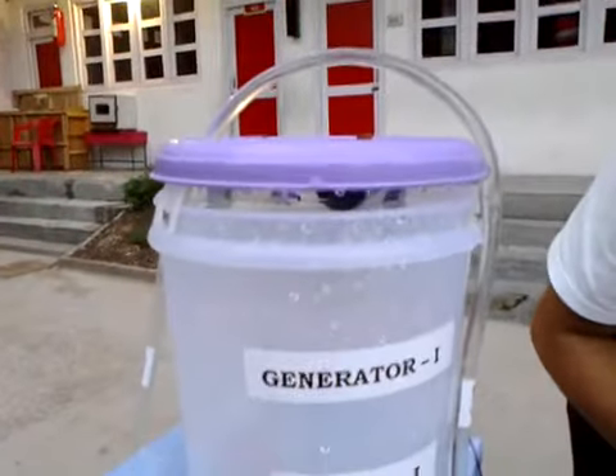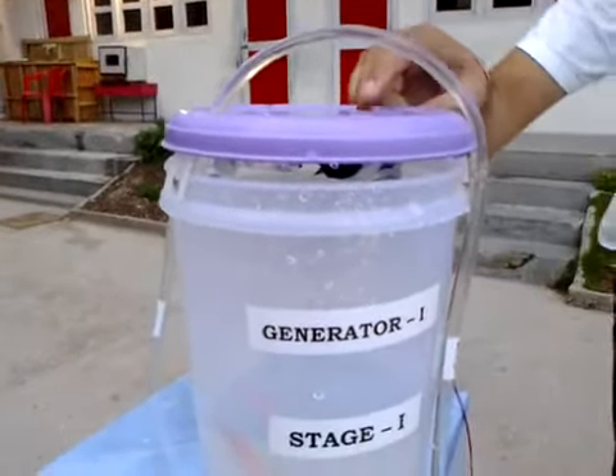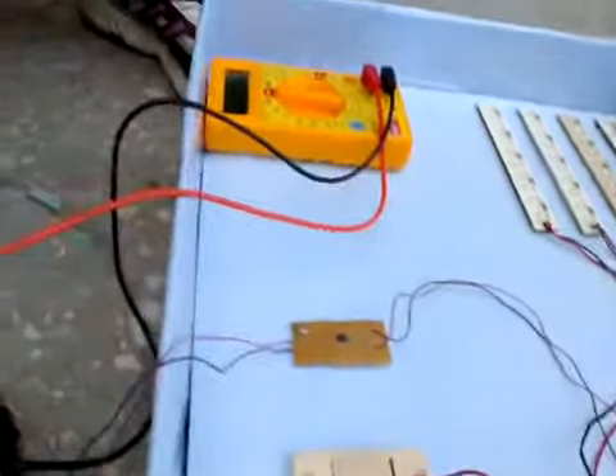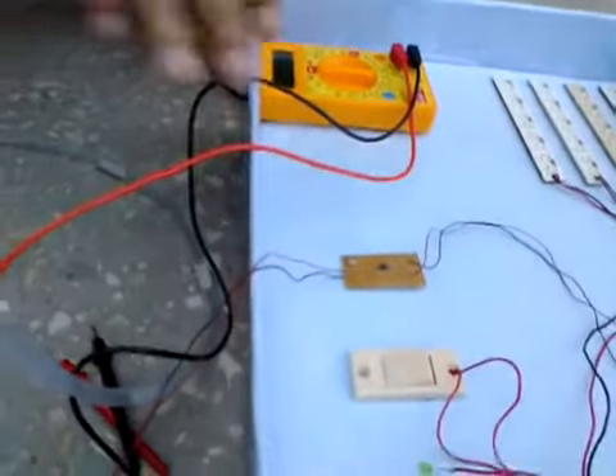As soon as the turbine is rotated, it is going to generate electricity with the motor which is connected to it. This is going to be fed into this lead acid battery with the help of a diode. The diode will prevent the back flow of current, so the motors are not going to rotate in reverse. When the motors are rotating it will store the charge, but the back charge won't be given.